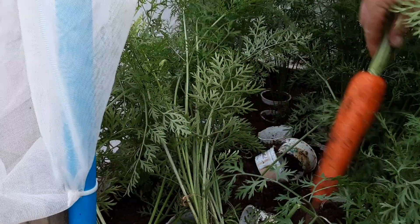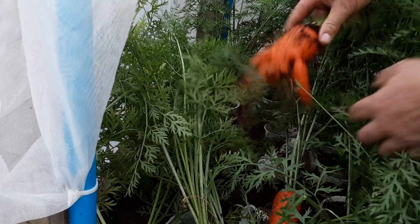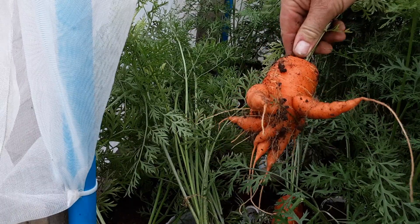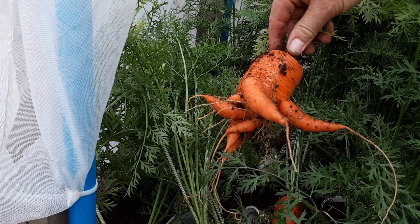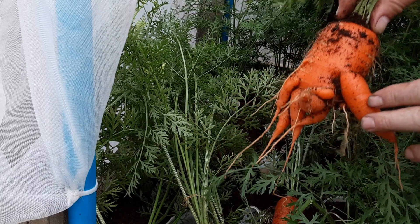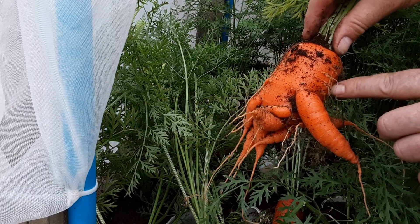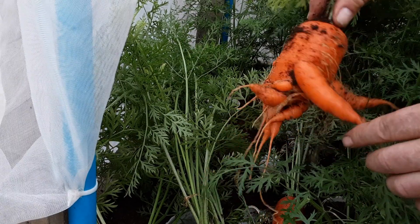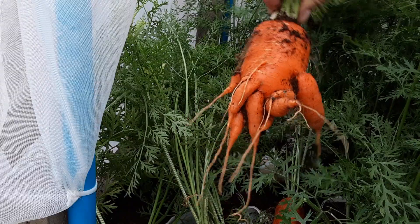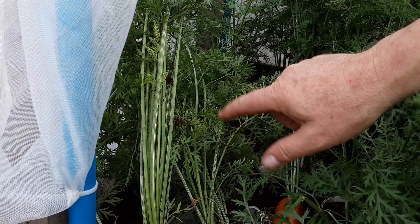I'm glad I showed you that one. Even though I used the dibber, it's obviously found a few nutrients, so all these little hairs can turn into forking — and that's exactly what we want to avoid for straight carrots. If these little fibers find any nutrients they start growing like this. This is why we need to make sure we're on the four-year rotation with no manure.